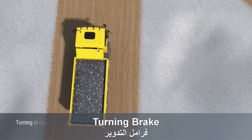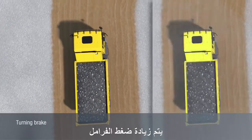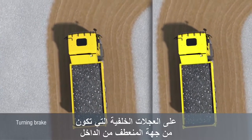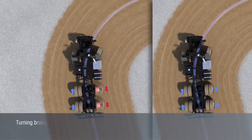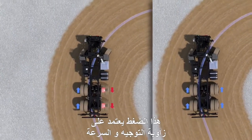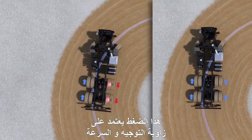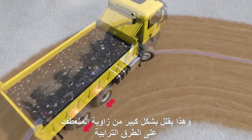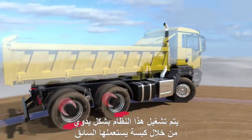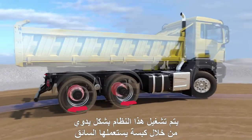On vehicles with a tandem axle, brake pressure is applied to the brake on the rear wheels on the inside of the curve from a defined steering angle. This pressure is dependent on the steering angle and speed. This significantly reduces the curve radius on loose ground. The turning brake must be activated by the driver manually at the push of a button.